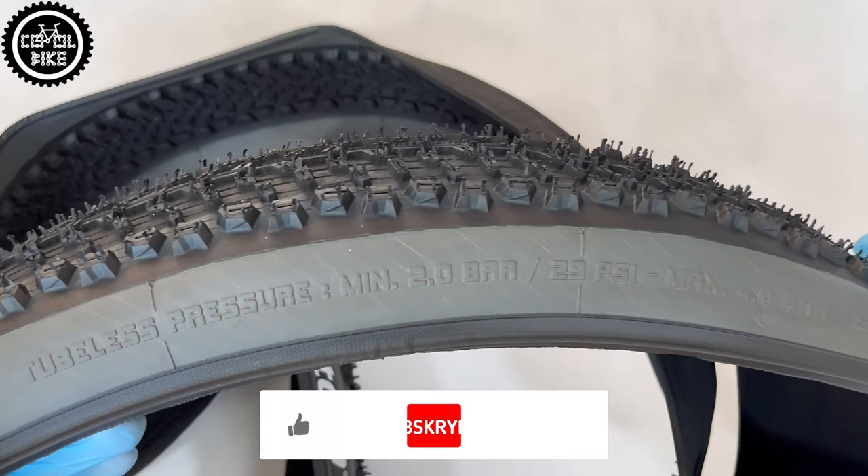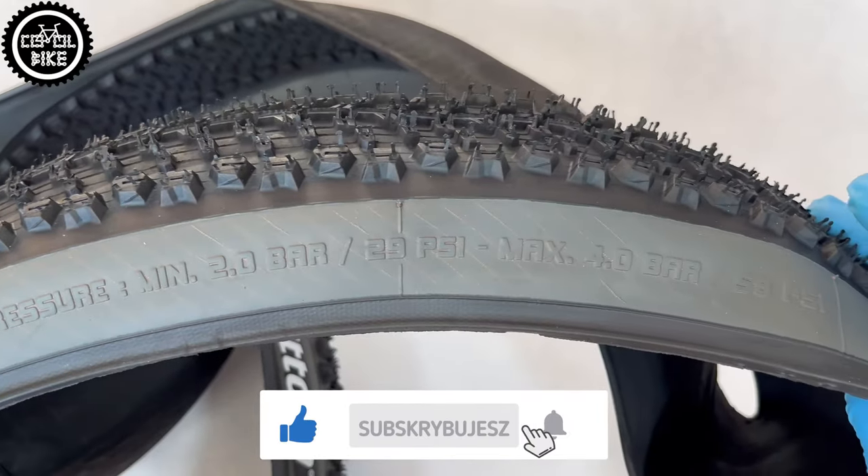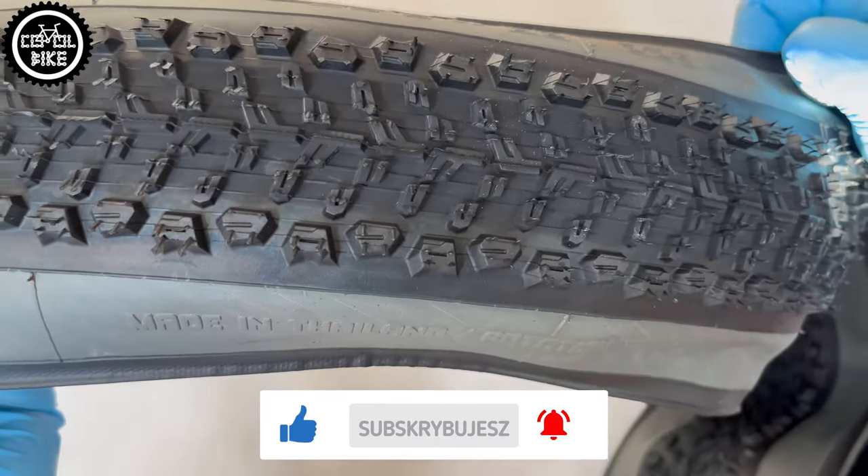The common sizes range from 26 to 29 inches and widths from 2.1 to 2.6, so there is something for everybody.